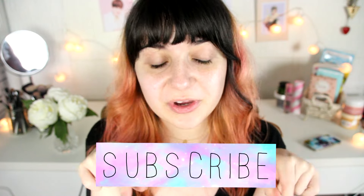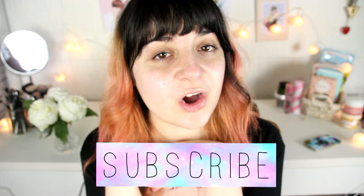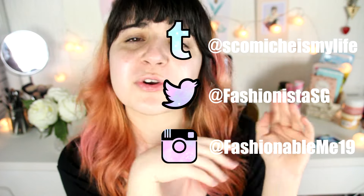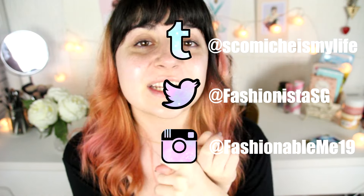If you don't know already, you can subscribe to my channel — just click the button right over here if you want to join this family of queens. You can also follow me on my Tumblr, Twitter, and Instagram if you want — I'm there every day.